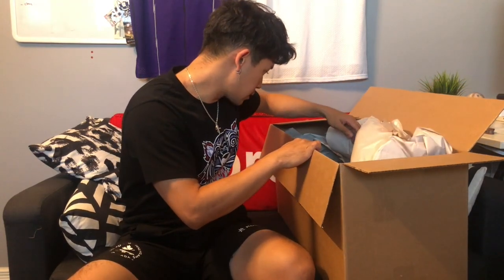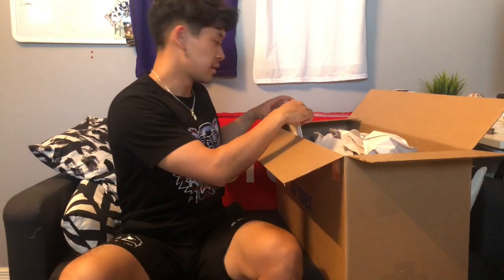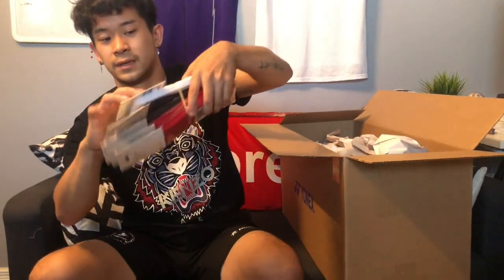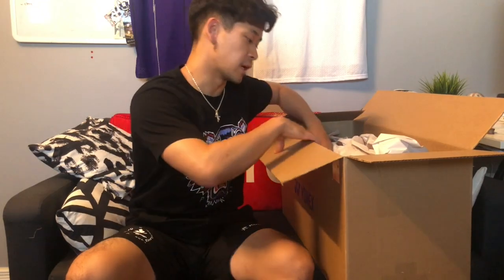Next up — as you can tell, I now have a perm and my hair is quite long. Sometimes when I play it gets in my eyes, so you know I'm going to be rocking headbands. They sent me five headbands in three colors: two white, two black or dark blue, and two red. These are definitely going to come in handy. Thank you Yonex — links in the description if you want to pick some up.